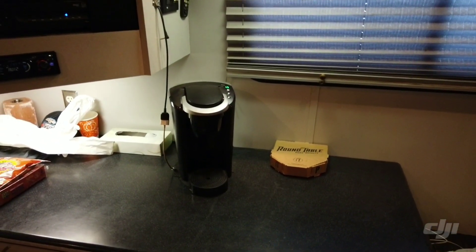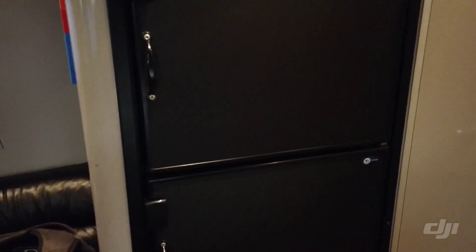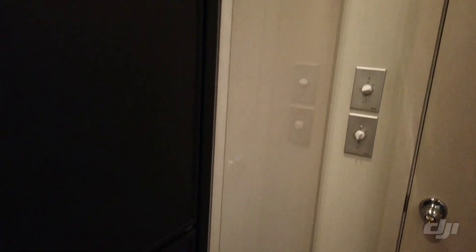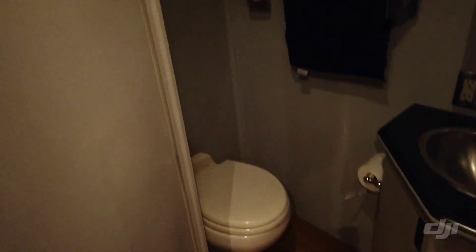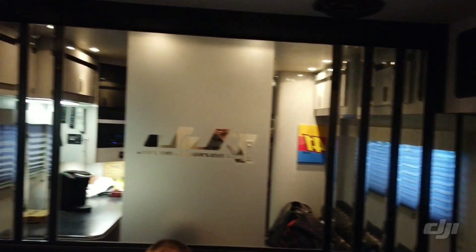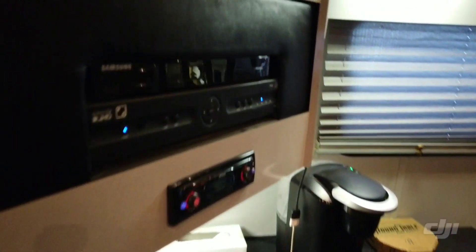Here's the lounge - we've got the coffee maker with K-Cups, which is probably the most used thing in here. Tyler and Phil get after it. We've got a microwave, a decent-sized fridge, a little closet for suits and jackets, and a sink and toilet bathroom. And this mirror back here actually pulls down into a bed - kind of an invisible Murphy bed. That's the full tour of Team JJR - hope you liked it!